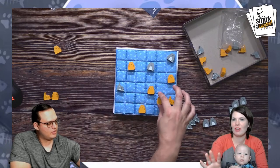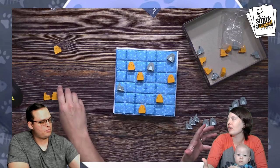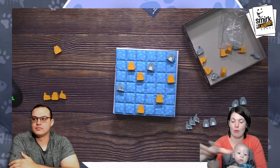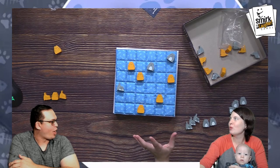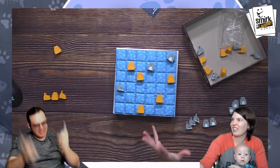This is like Shobu for people who want a theme. Shobu's great but it's very simple — this is a very abstract game but for people who don't like the bare-bones simple style of just moving around rocks, you can boop cats off the bed. I'm totally in.